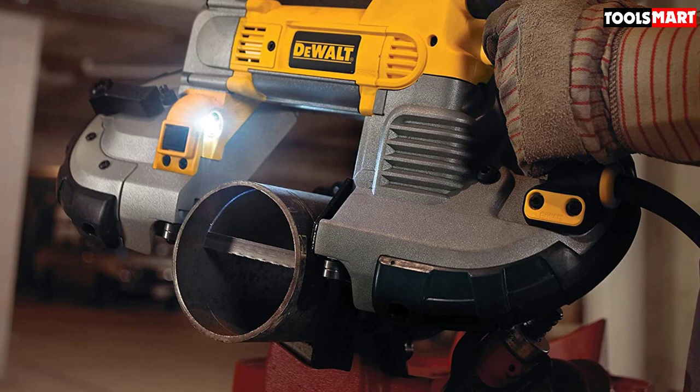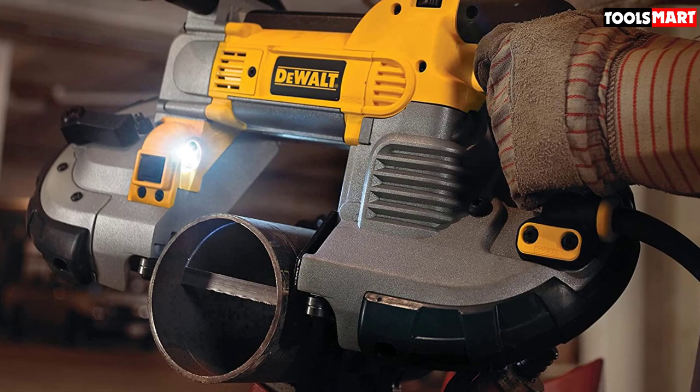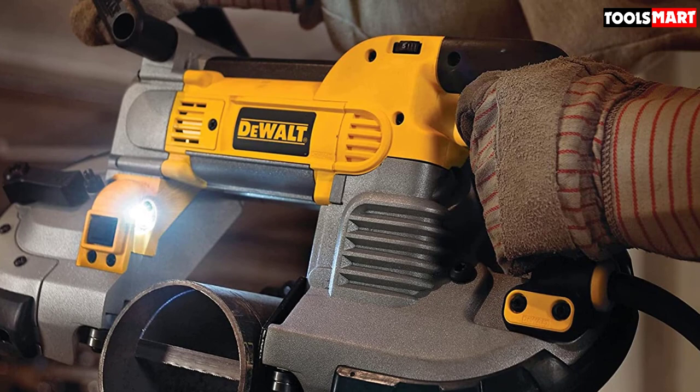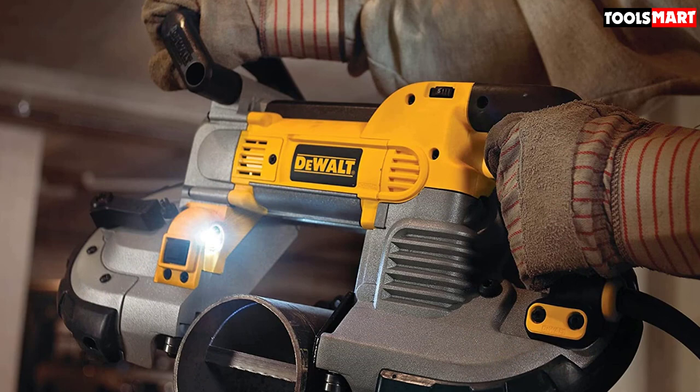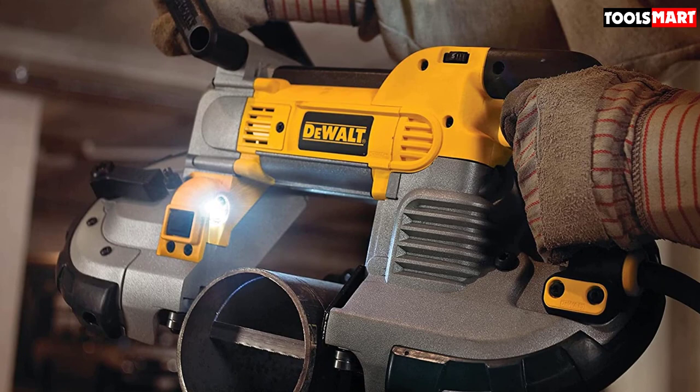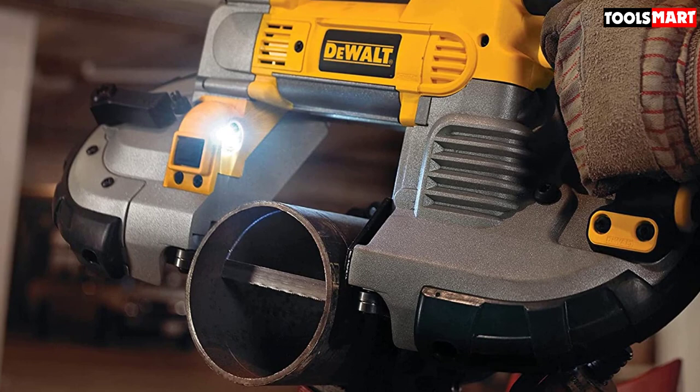You can easily maintain the DeWalt DWM120K and do all the servicing yourself. It has replaceable brushes that can be externally replaced for quick fixes. It also has a blade tracking feature, so whenever you change the blade, you can easily align it as accurately as possible. Don't be deceived by its size — this portable band saw has much to offer similar to a typical large-sized band saw, including a work light to illuminate your work spot.